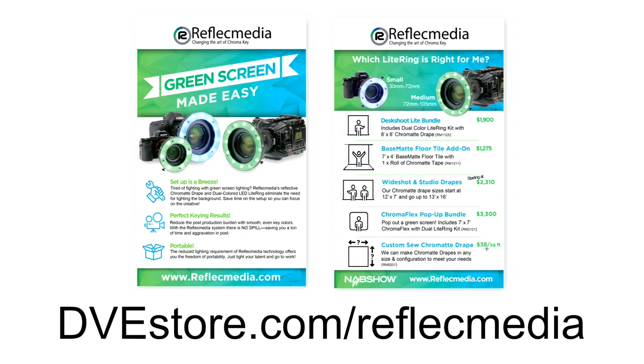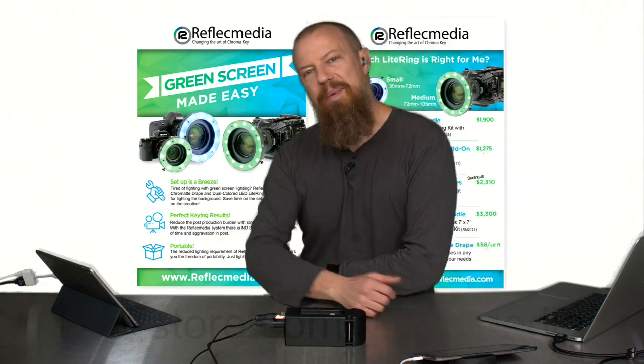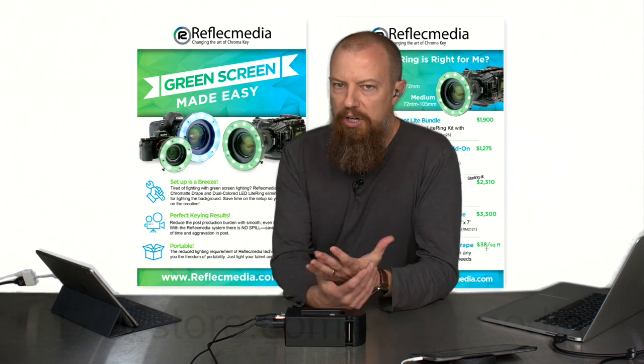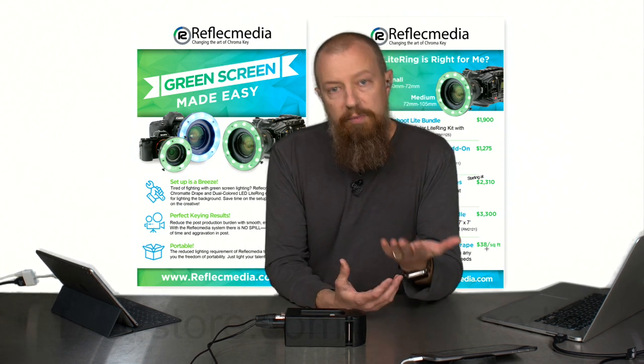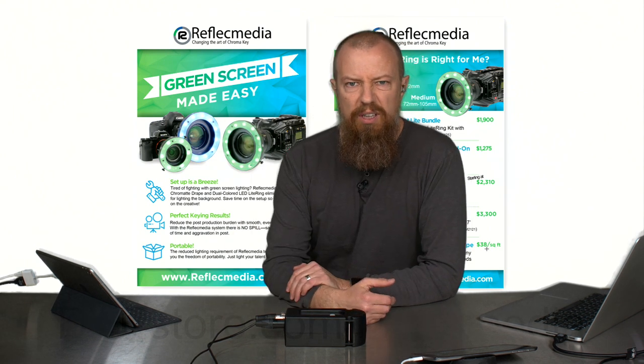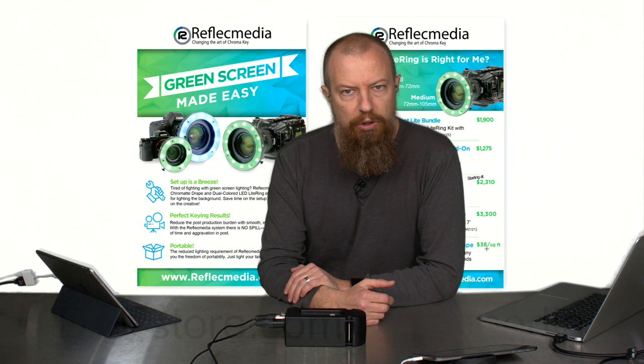If you're interested, go to dvestore.com/ReflectMedia — that's where you'll find all the information, specs, and pricing. You can buy from them, and they also do rentals. This is actually one of their rental kits, so you don't have to spend all the money if you only need it for a short-term thing.